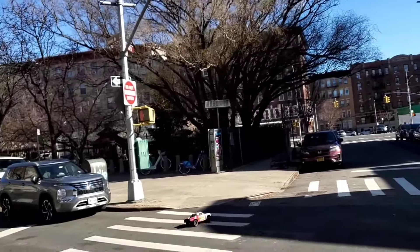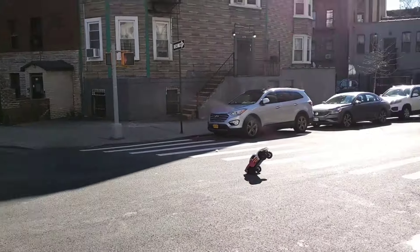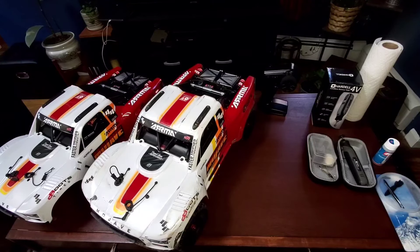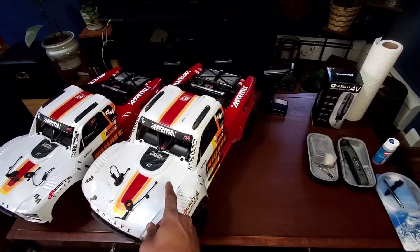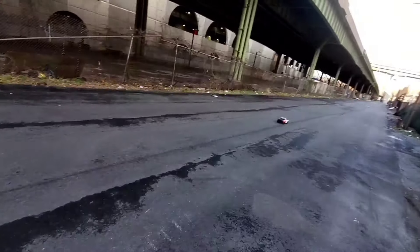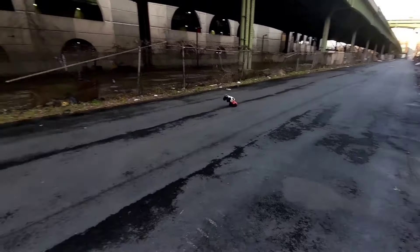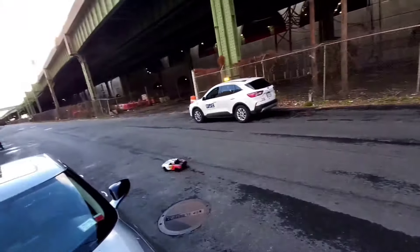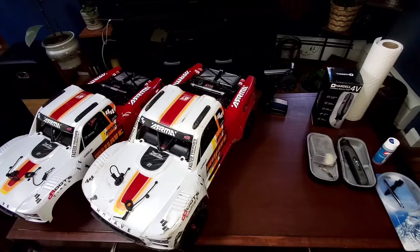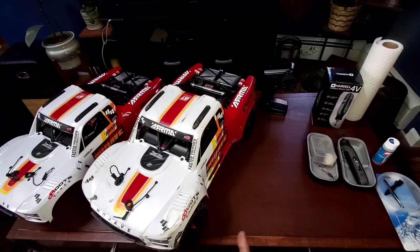Not nearly as much ballooning. I can see an immediate difference in the front tire ballooning. You didn't think I was going to use my new body for that. Anyway, it went from this — look at those front wheels, they balloon, crazy — to this. I can see an immediate difference. So there's how you do it.